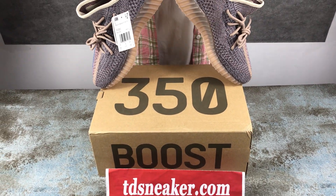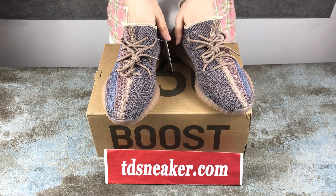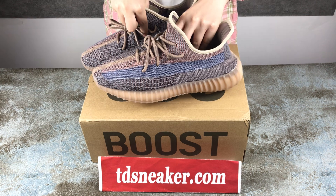Ok, if you have any other questions, you can contact me on my WhatsApp and Instagram, or just visit my website. There are many shoes with detailed pictures.